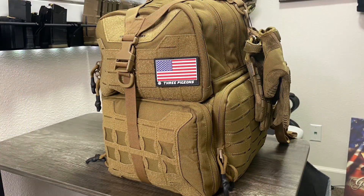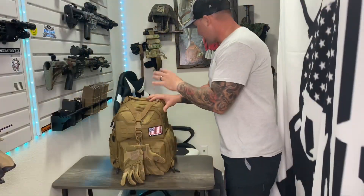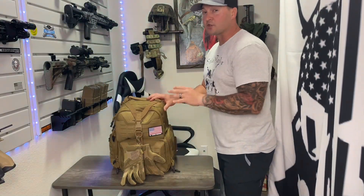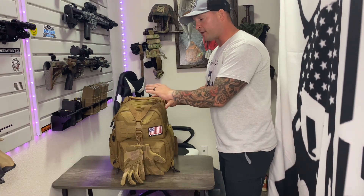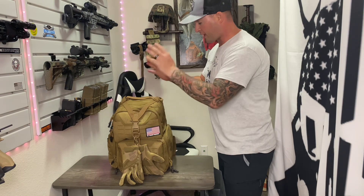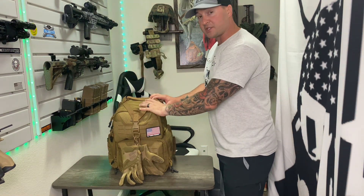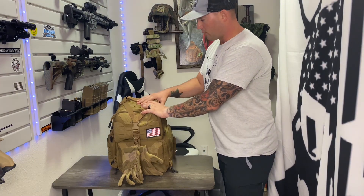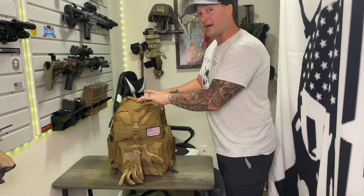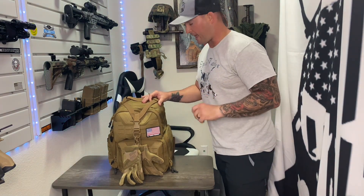A little bit about this bag: it's 1000 denier nylon, which means it's very, very durable — super strong. If you're prone to throwing your gear around like I am, a lot of cheaper bags will rip, fray, and tear apart. With 1000 denier nylon you shouldn't have that issue unless you're really abusing it.